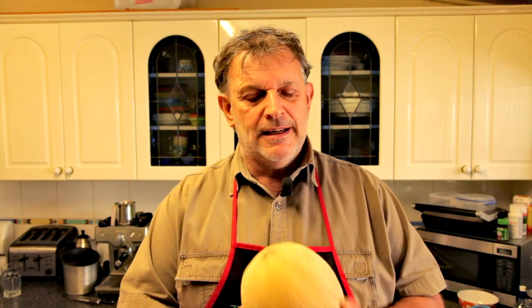Hi guys, today it's rock melon. This is a fruit that I absolutely love. It's in season now. It's a fruit that we definitely need a little bit of education on — when to eat, when is it ripe, how do we know when it's a good piece of fruit — and I'm going to show you this today.